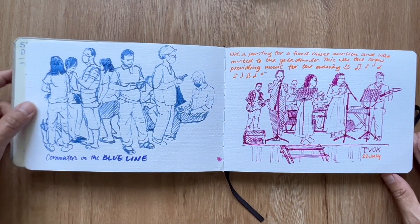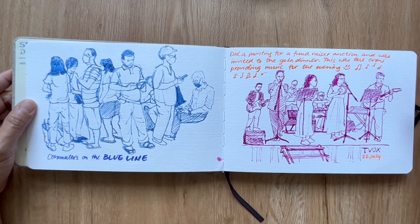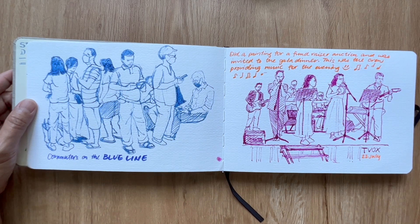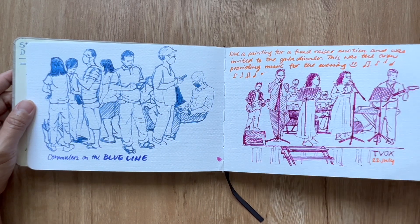More commuters on the blue line. I was also invited for a gala fundraiser dinner for a painting that I did which was auctioned off, and this was the band at Teevox providing amazing music for the evening.